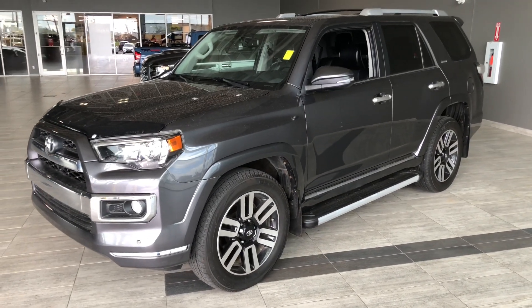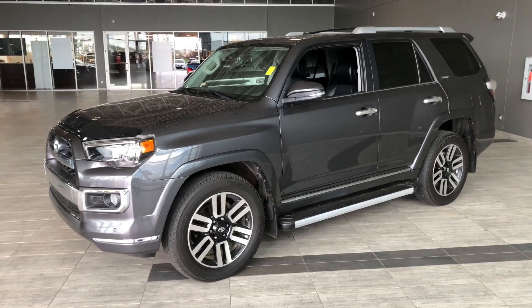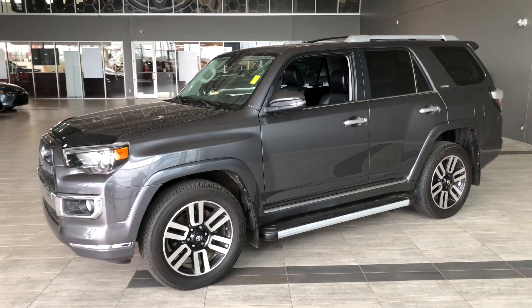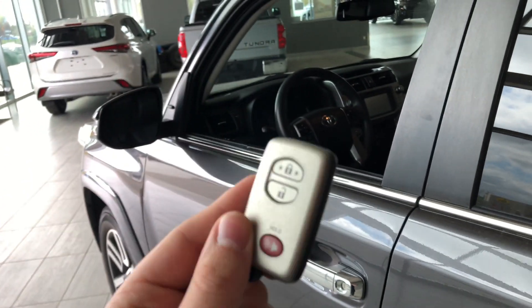Some of the great exterior features on this 4Runner include a hood deflector, parking sensors on the front and rear bumper, a proximity smart key system, and running boards. Helping us inside is our key fob — it has our lock and unlock button.